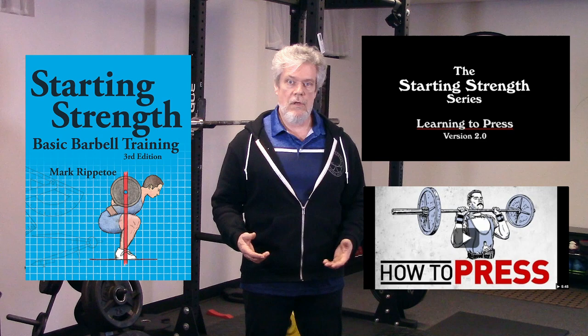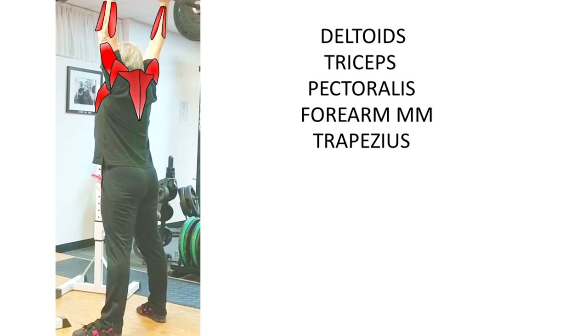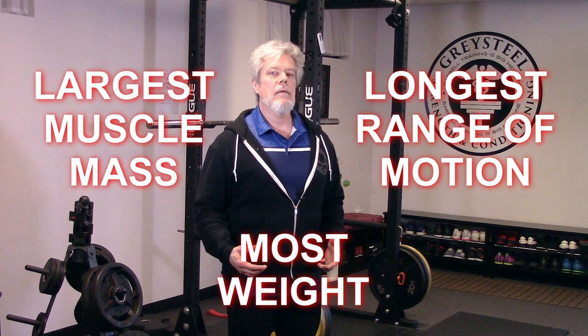Tons of resources for you in the doobly-doo. The press describes a long range of motion and recruits a large volume of muscle tissue. When performed properly, the press uses not just the shoulder muscles and triceps, but also the pecs and forearm muscles, the huge trapezius muscles around the scapulae and upper back, the stabilizing muscles of the trunk, the spinal erectors, glutes, quads, hams, and calves. It's a total body exercise, building upper body and particularly shoulder strength, shoulder mobility, and balance. By allowing us to recruit a ton of muscle into a large, effective range of motion to move a bunch of weight, it meets our strength training exercise selection criteria.